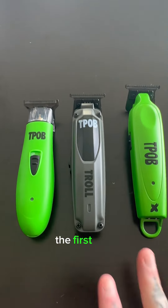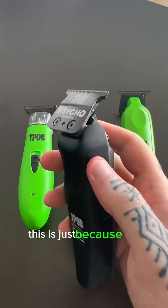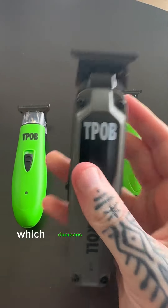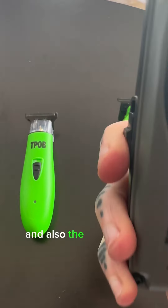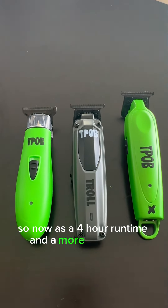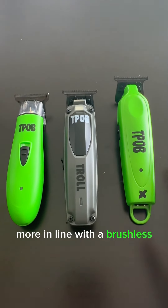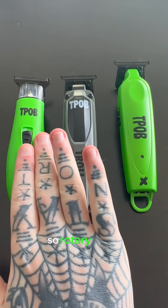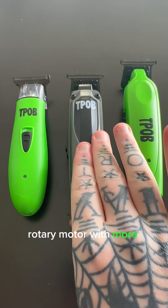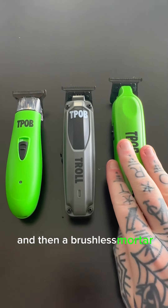You will notice, for anyone who had the original first Troll, this newer version is a little bit more quiet. This is because the blade system has changed — we've got a more advanced cam follower which dampens the sound a little bit. The battery has also changed, so now it has a 4-hour run time and more consistent power, more in line with a brushless motor.